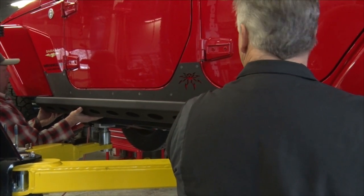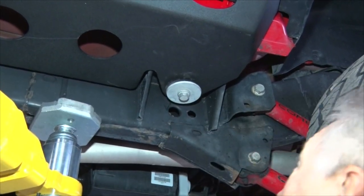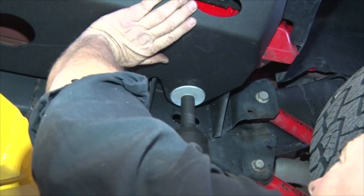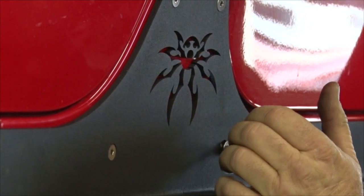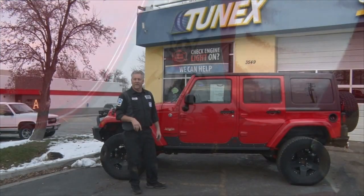Our next step is to install the three lower body mount bolts that secure the bottom side of these sliders. Then lastly, we'll tighten all bolts to torque — top and bottom — which finalizes the complete installation.